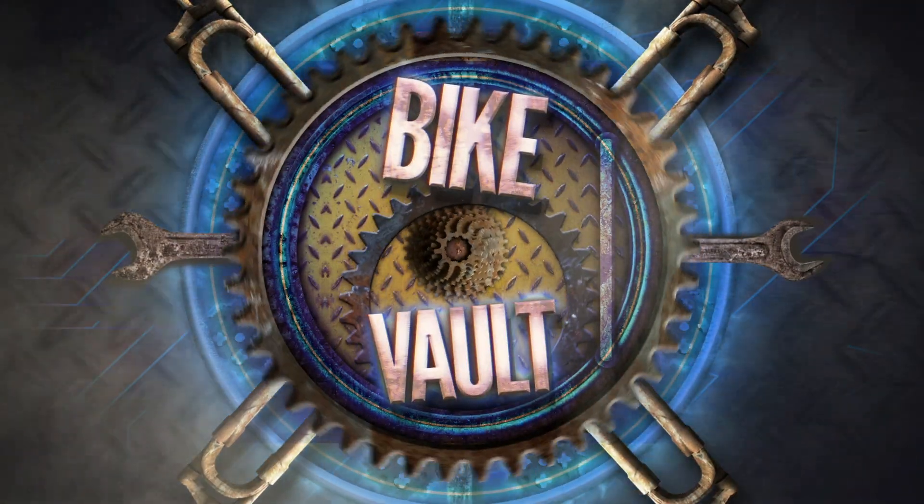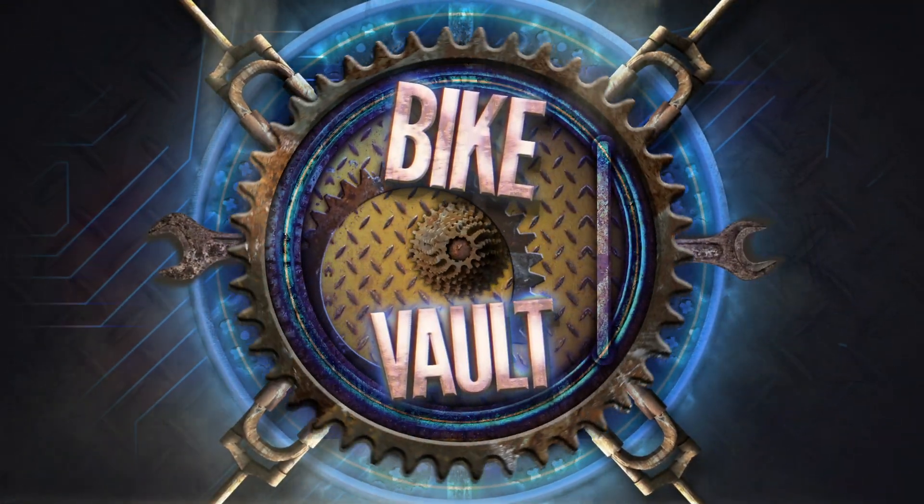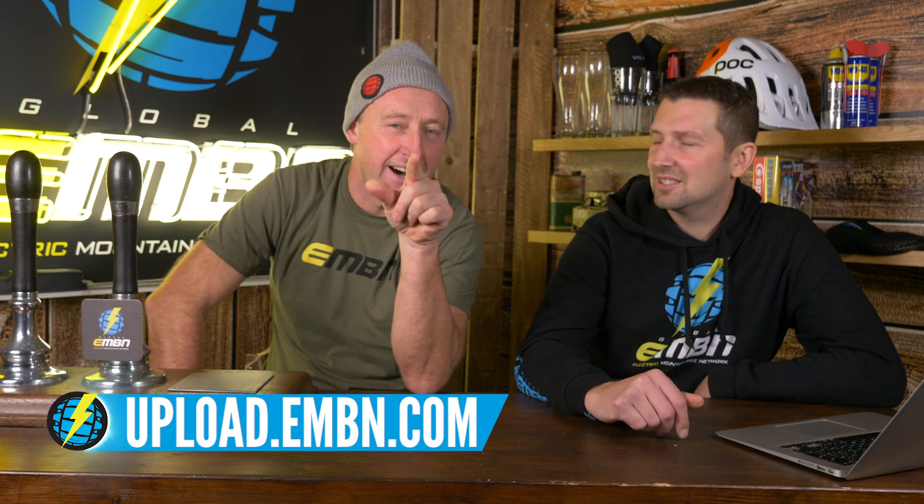And that's it out of the Bike Vault. Keep sending them in. We've been very, very nice to everyone this week — too many super nices. But we love to see all your bikes here on the channel. Don't forget to keep sending them in via the upload service, details are down below. It's going to be harder next week — we're going to have some more rules coming in.